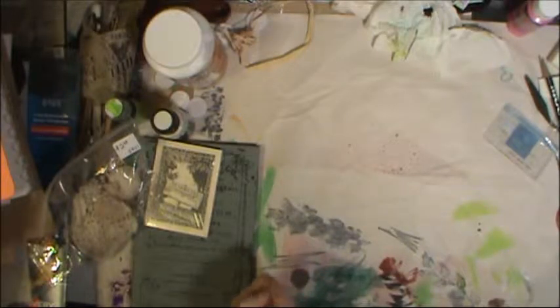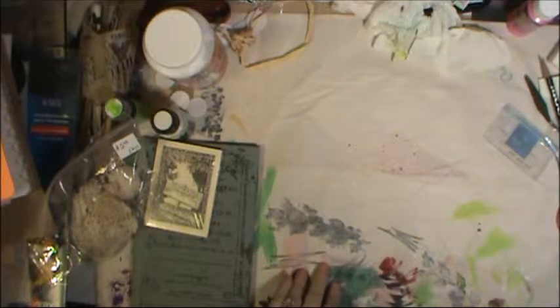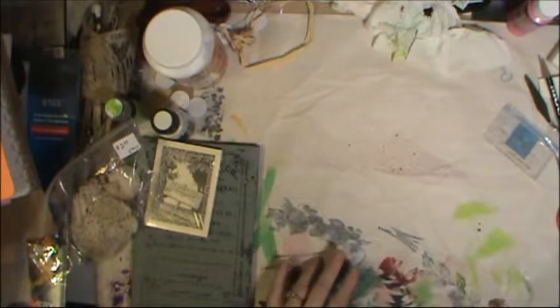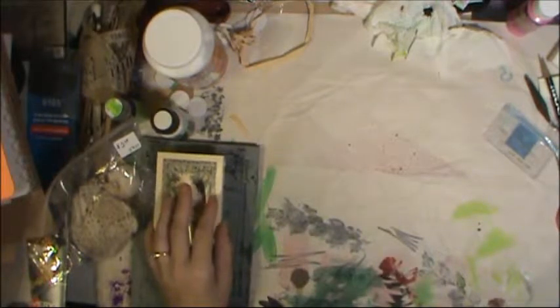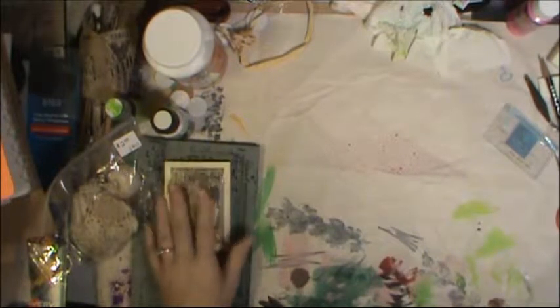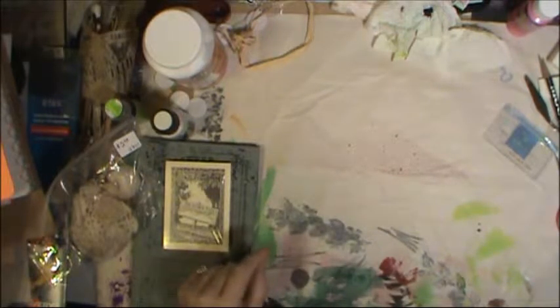I have a couple of lovely ladies who are going to be sending me some happy mail, so I'll definitely show that when it comes in. One of them — her name is Lisa — and I have decided to do monthly swaps back and forth. It's her turn to send me something first, and once I receive what she sent I'll be better able to decide what to send back. We're also going to do ATC swaps to fill up each other's collections a little bit.